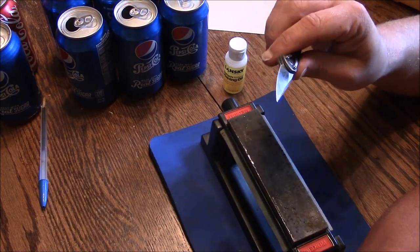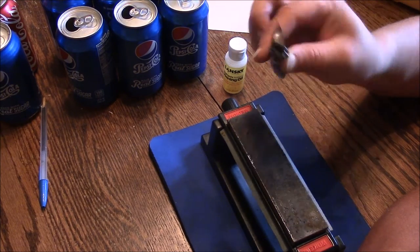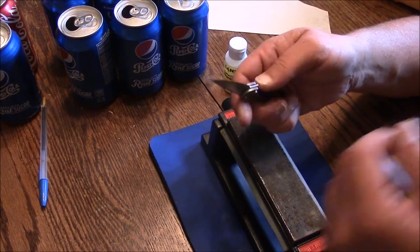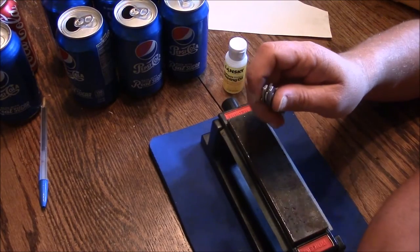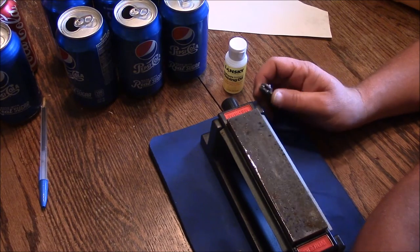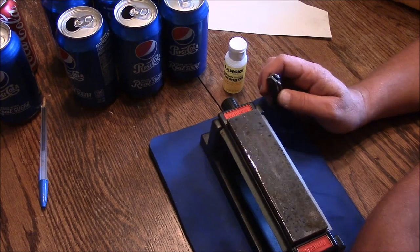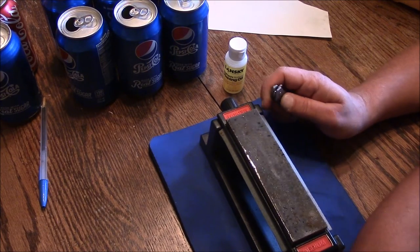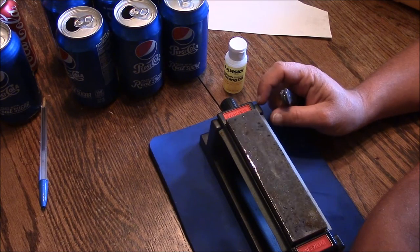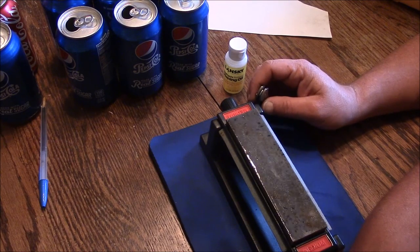What I showed you today is easy and will get you a reasonably sharp knife that works great. I clean squirrels and rabbits with this, cut paper boxes open at work — all kinds of things with this little knife — and my edge is sharp enough to do everything I need. Hopefully that helps. If you have comments, please leave them, look me up on Facebook, and give me your tips — I always look forward to constructive criticism. Thank you for watching, and as always, God bless.